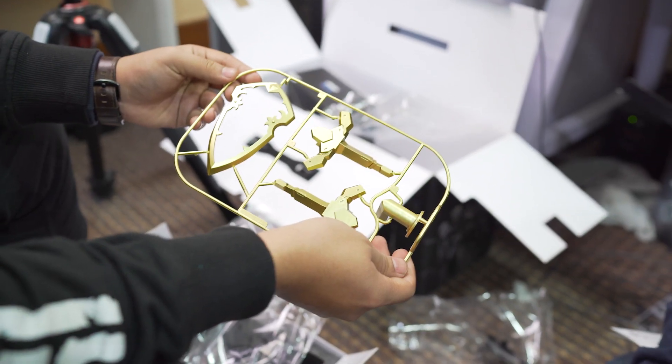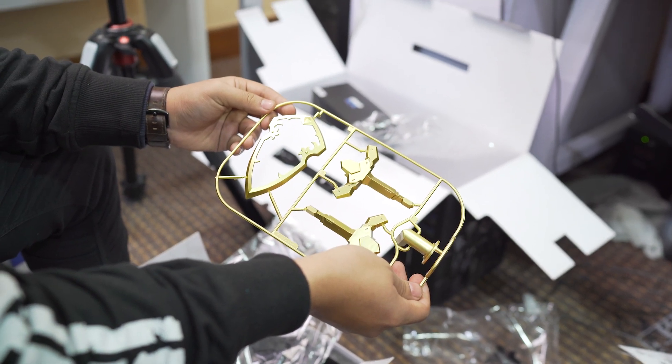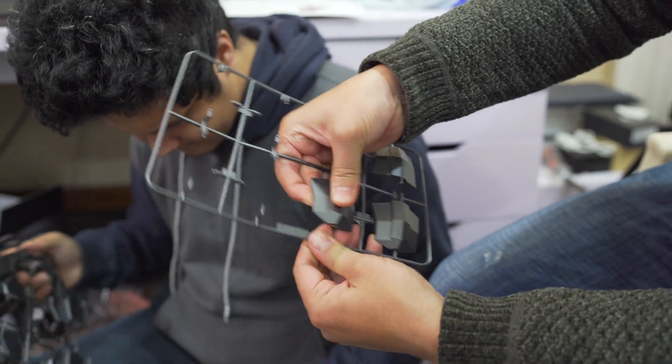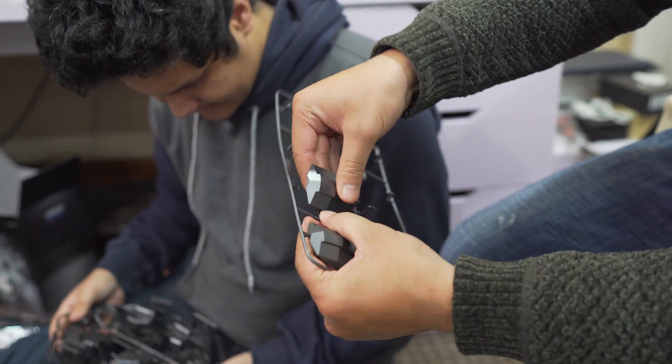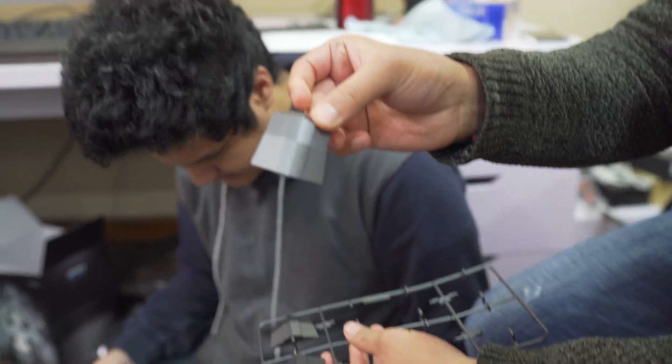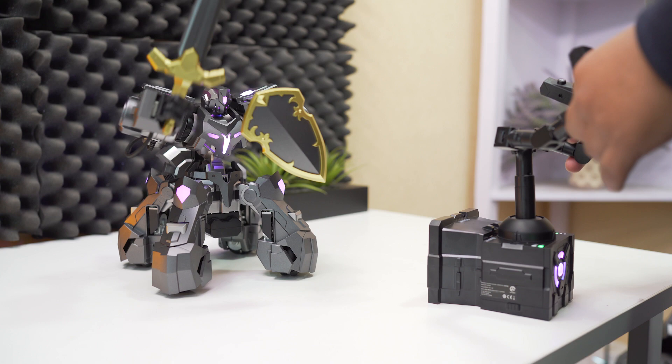Additionally, players can assemble the robot with various armors and modification accessories. You can build your own Ganker X and create exclusive armors and make unique weapons. All in all, for sheer fun, this battle robot is amazing. You will surely have a great time playing with this.